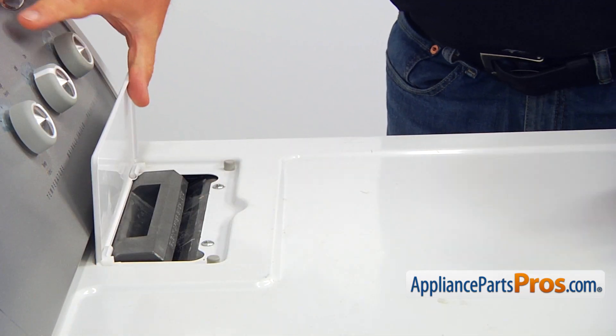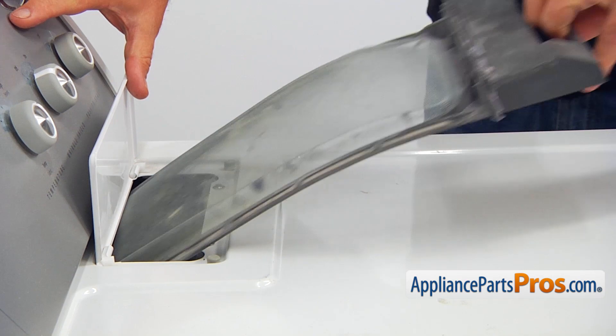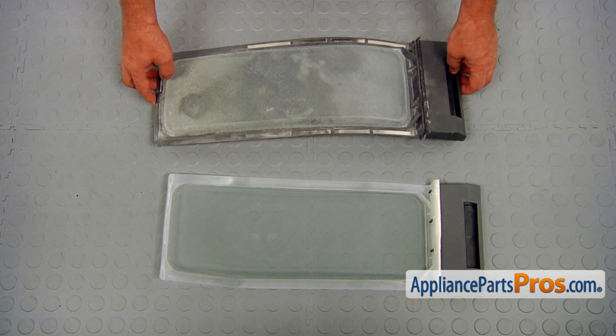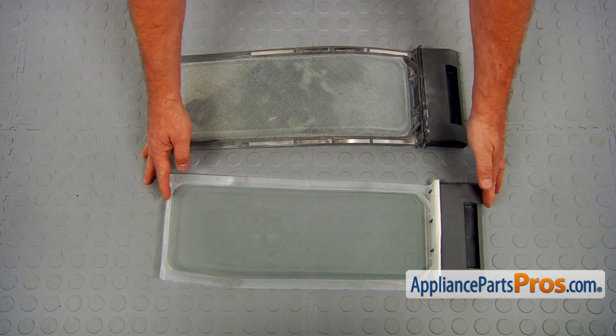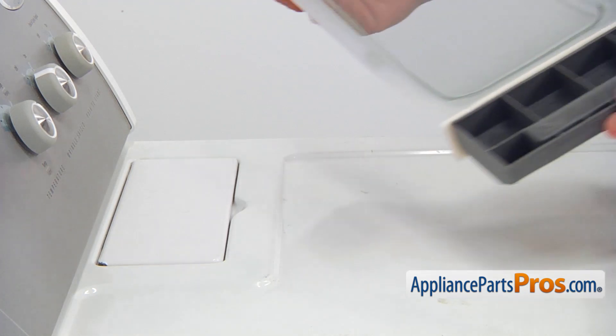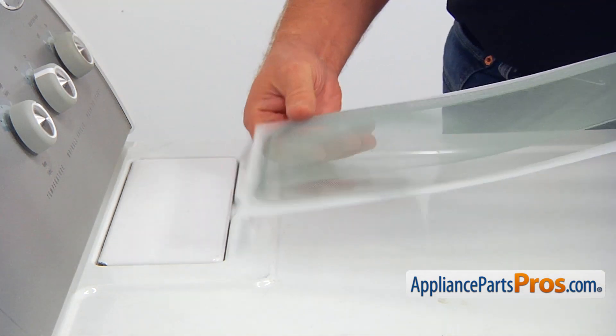Open the lint screen door and pull out the lint screen. This is the old lint screen next to the new one. If you don't have this part, you can get it from AppliancePartsPros.com. Insert the lint screen in and close the lint door.